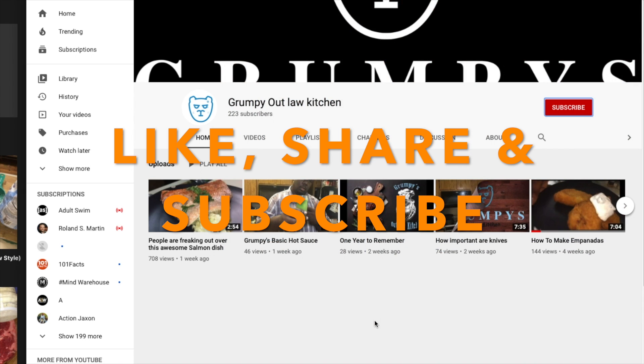Go ahead and do me a favor — go on your YouTube bar, click on the red subscribe button.